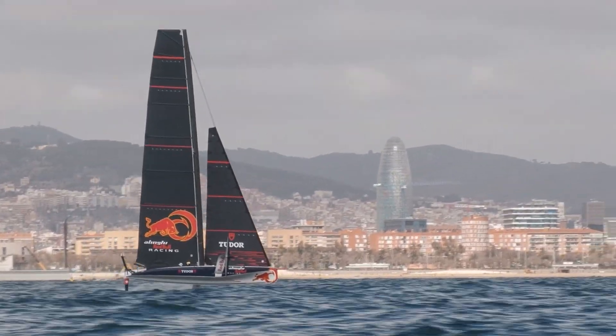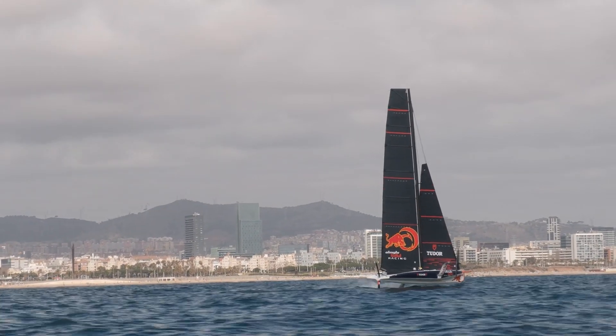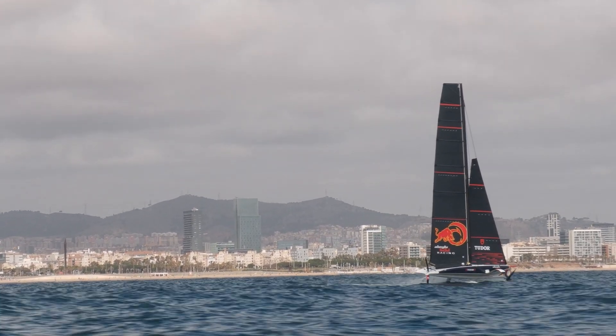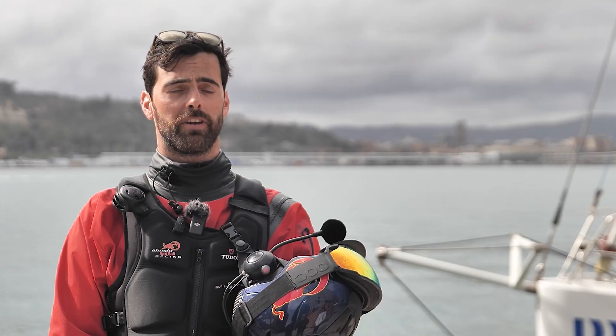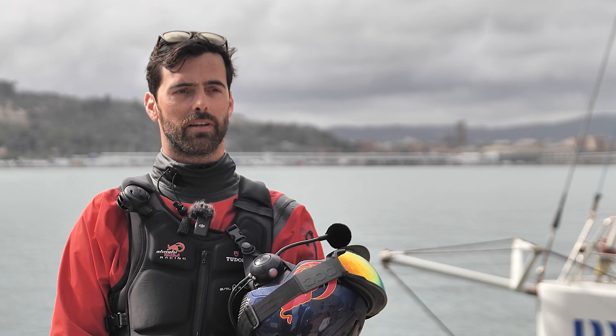We're here with Lucien Pujat, trimmer at Alinghi Red Bull Racing. You had a very choppy day out there, no more than 10 knots of wind. It was very good, very interesting for us to sail in this condition.